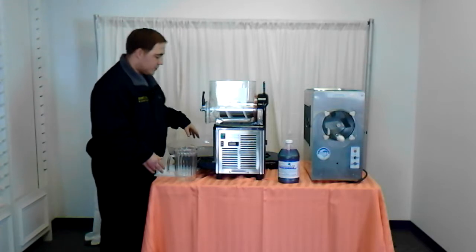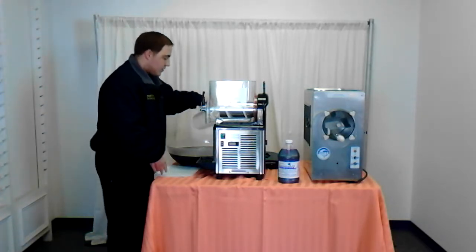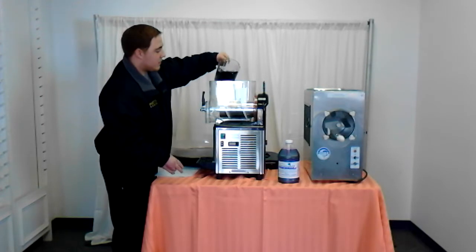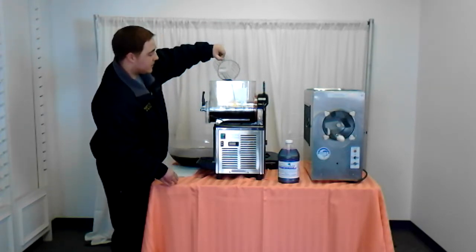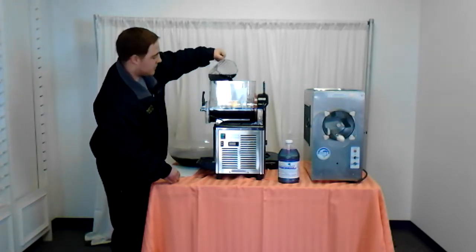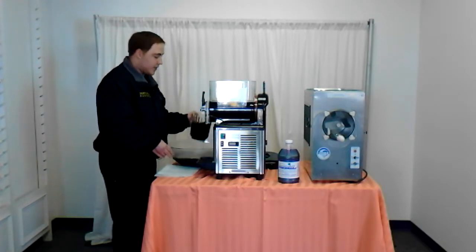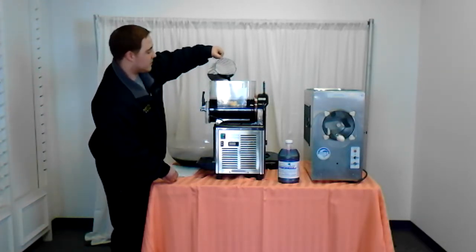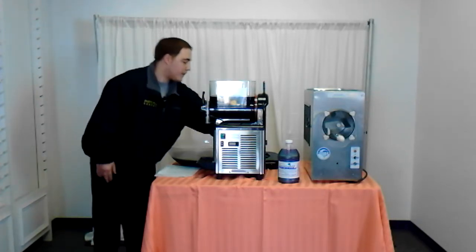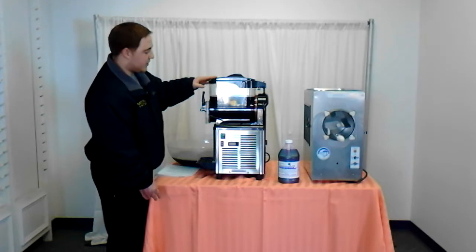It is recommended to chill your mix before you put it in the unit to decrease the freezing time. To put it in, you just take off the lid. There is a minimum and maximum level of where you need to have the unit filled. The bowl itself holds two and a half gallons of mix. Once you have enough mix in, put your lid back on and make sure it is on securely or the machine will not rotate the auger.